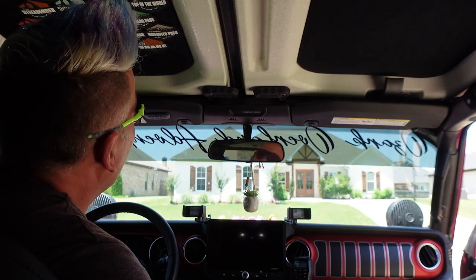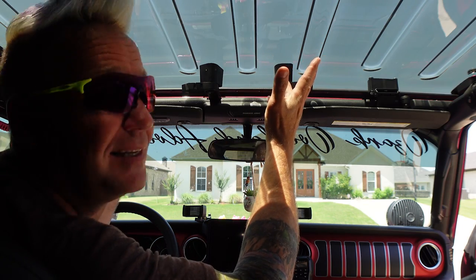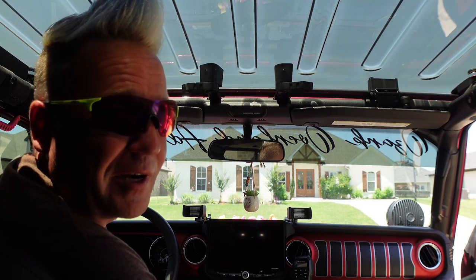What's up everyone? I'm Matt with Ozark Overland Adventures, and in this video I'm going to show you how to transform your Wrangler or Gladiator from this to this and still have a hard roof over your head. It's freaking awesome.